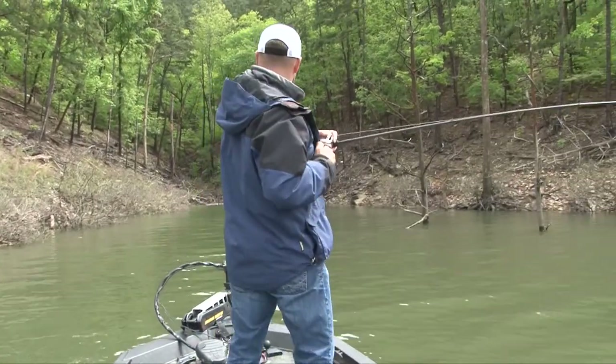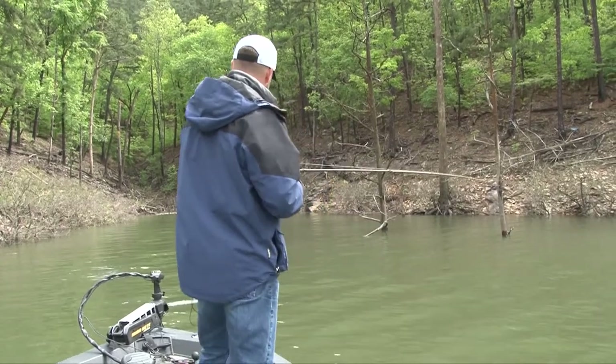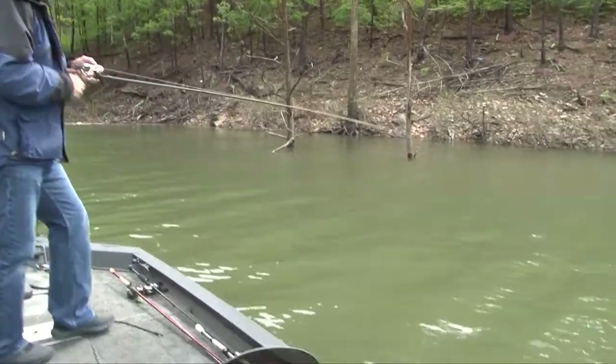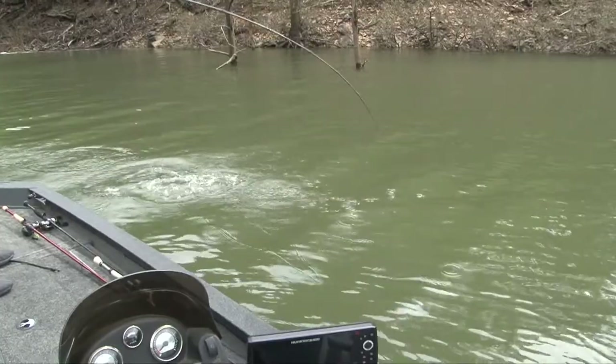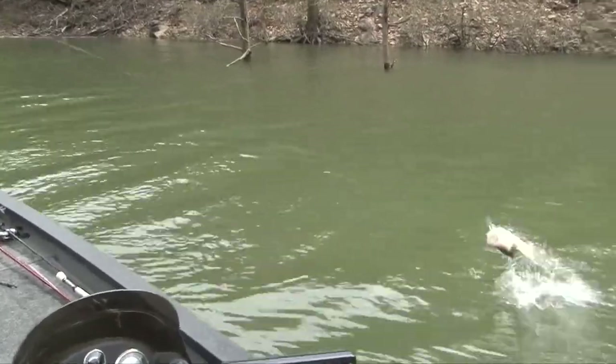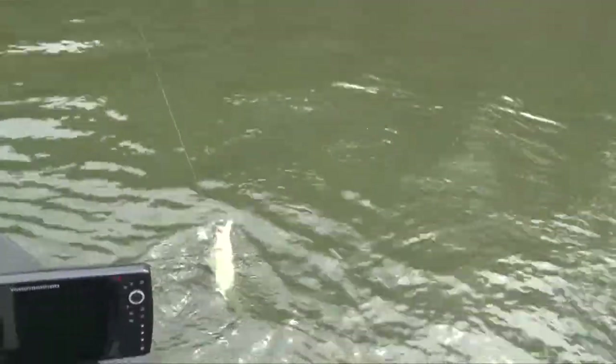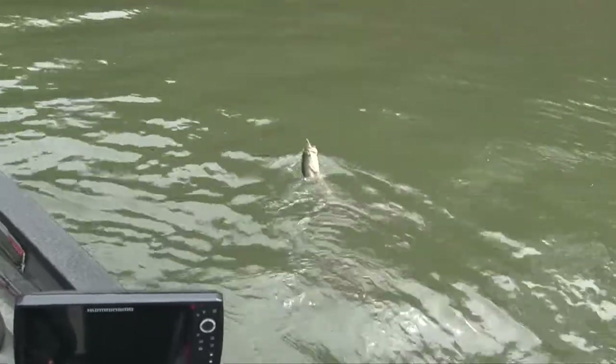There he is — this ain't a bad fish right here. That's why I love slow rolling a Money Minnow. And this color right here is called Crystal Smoke. This color will work in clean water like we've got here, it'll work in dirtier water — it works everywhere.